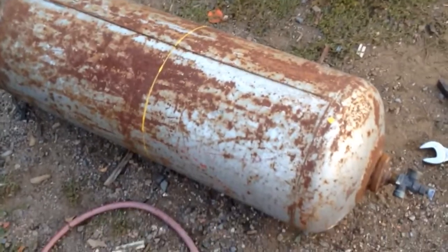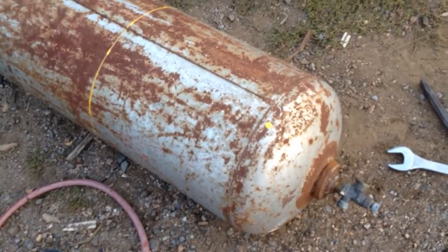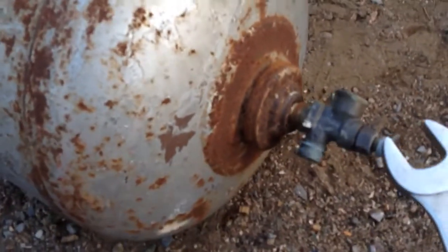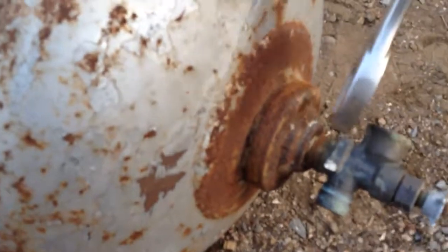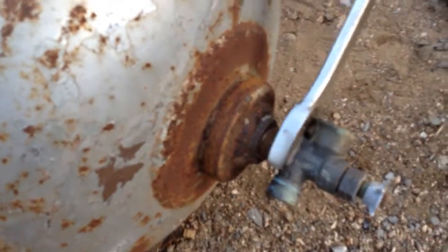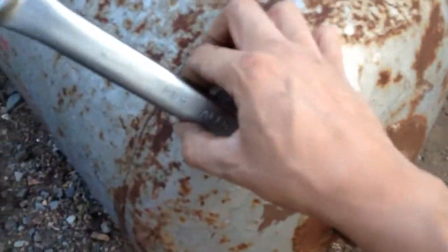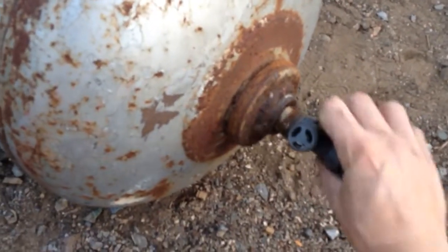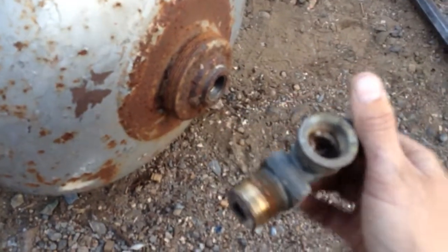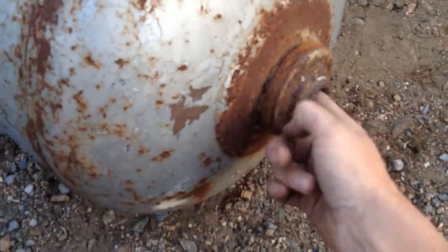Before you cut into a propane tank, you want to make sure it's safely evacuated, and you want to remove this valve here. I have a socket and a 3/4 inch impact gun, but I couldn't find my socket, so I put a wrench on it — it's an inch and a quarter, a little bit sloppy, but it worked. I hit it downward, counterclockwise, with a hammer, and after I broke it loose with the initial impact, I just turned it out with the wrench. These old-style tanks you can evacuate just by opening the valve. This one was already open and has probably been sitting around for years.